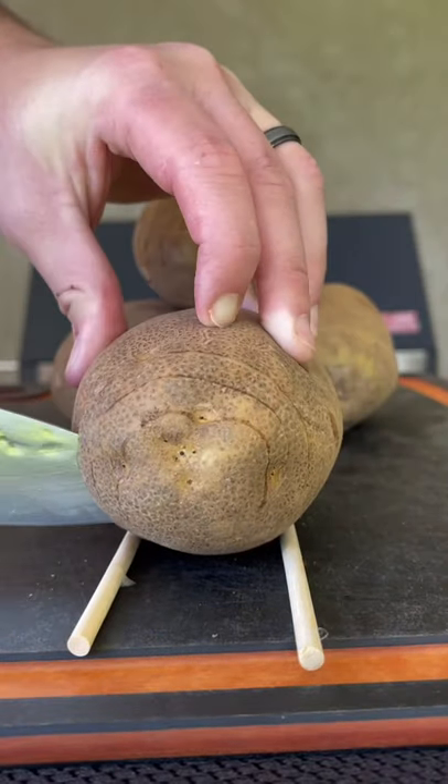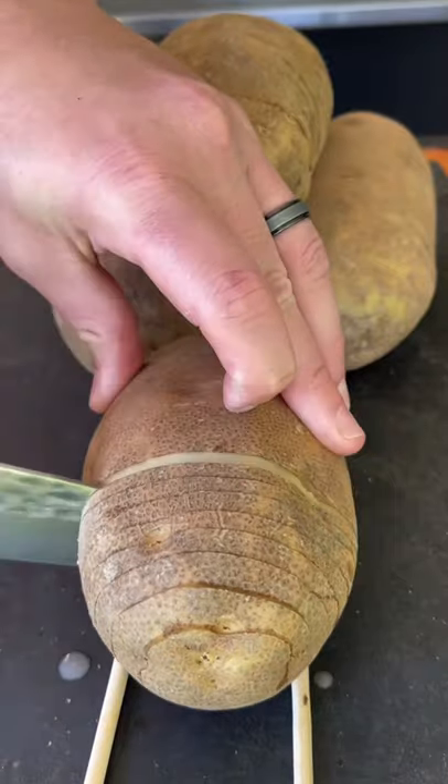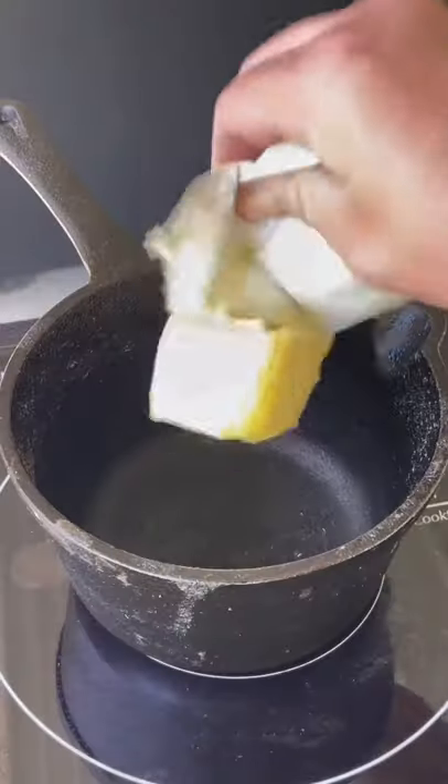Let's make some Hasselback potatoes. Get a potato and get it on some chopsticks. Make quarter inch thick slits — do not cut through. Then go ahead and place it in the water for about one hour.